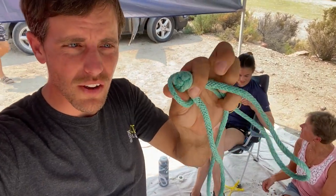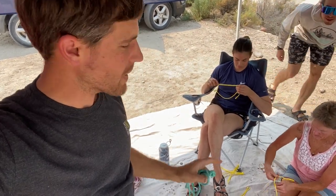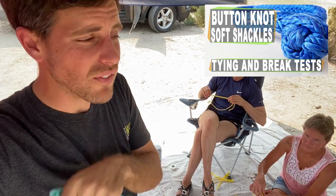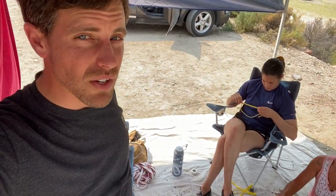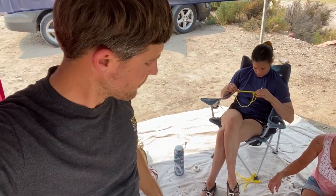This is a 5mm soft shackle — you can see the button knot. We're actually finishing up the 4mms. I'm going to have Cheryl show you a quick version of the button knot. You can go to this video if you want to see the long version of how to tie a button knot, which preserves up to 225% of the strength of your soft shackle — important when you're using shoelaces.